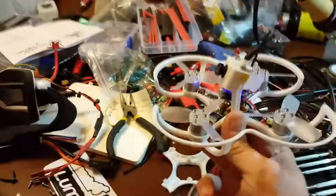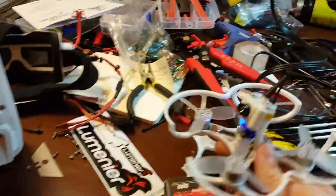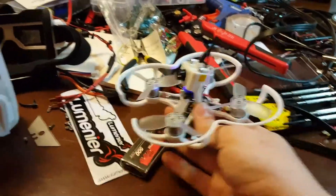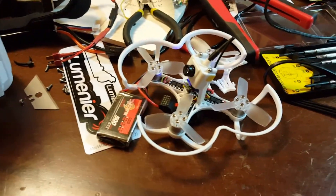I don't know if it's a bad ESC or a bad motor, but I just got this today and I'm not even able to fly it, so we need to do something about it. Thanks.